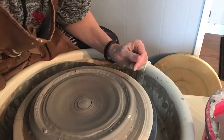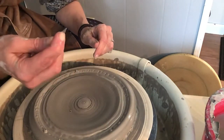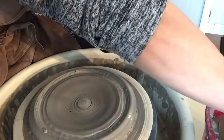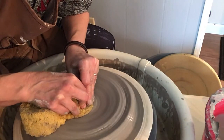Before I go further, I'm going to check my thickness. I'm pretty good, so I'm not going to push any further. I'm just going to try to compress and even it out.